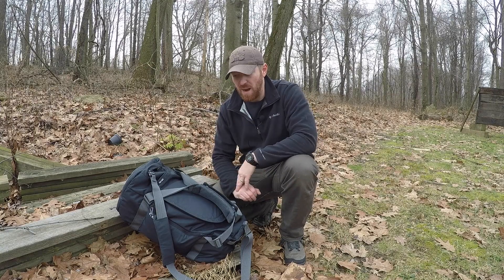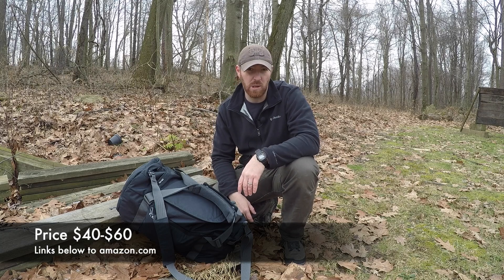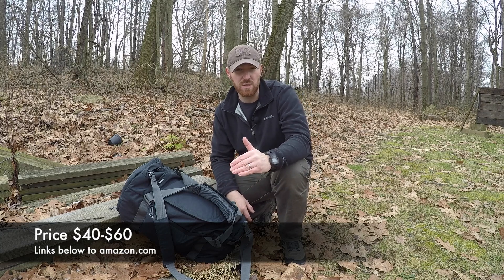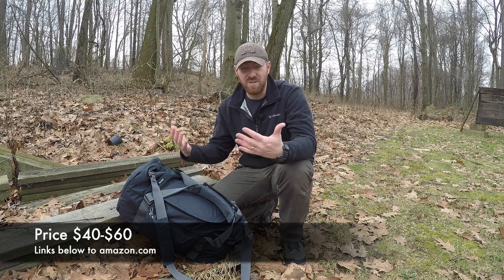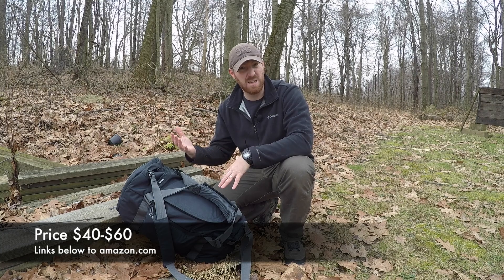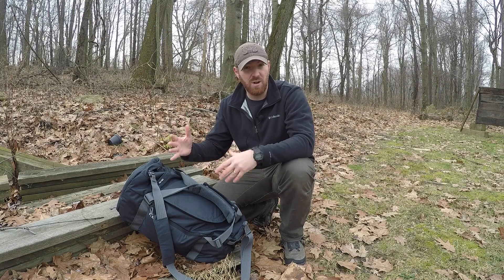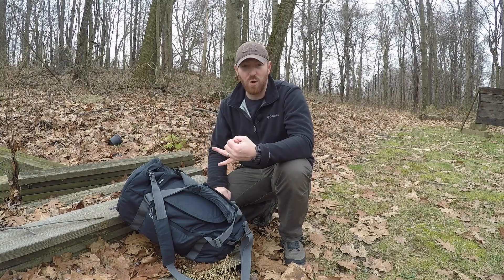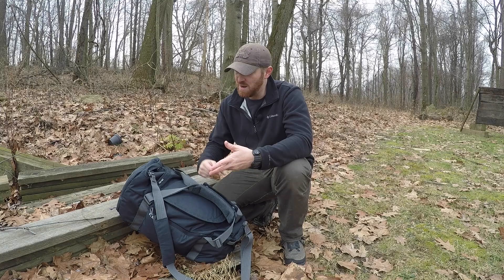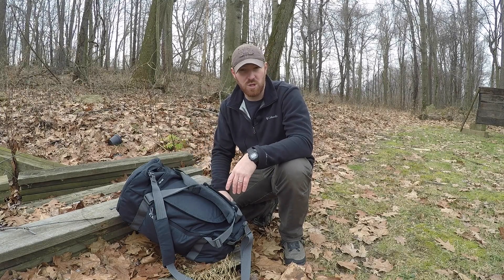One of the other great aspects is the price. I bought this for about $45 on Amazon — links in the description below. I've seen it range anywhere from $40 to $60. For all the features, the material quality, and the perfect carry-on size, I think it makes a great do-everything bag — road trips, traveling to visit family, or just as a gym bag to carry a couple of changes of clothes.